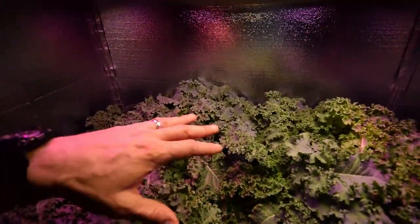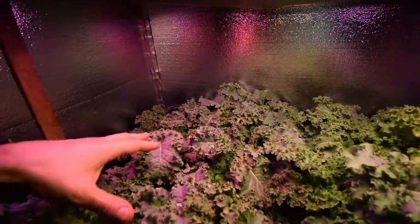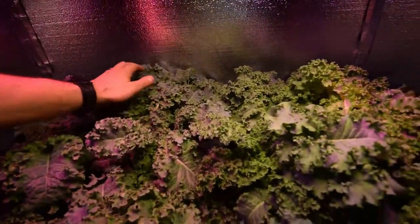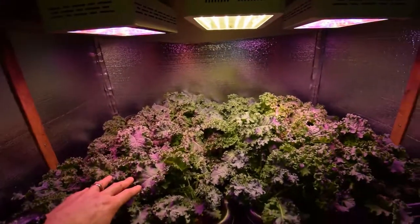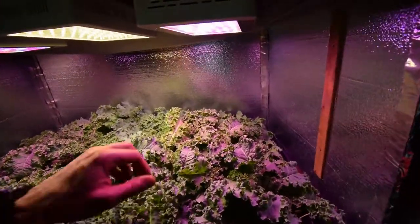I thinned it out again this last week, and you can already see we've got a bunch of new growth. It's Saturday now, so I did it last Sunday. You can see we've got more than I need to harvest off — this will probably give us at least two dinner salads that Paula and I'll be eating, maybe three, depends on if our son eats any.